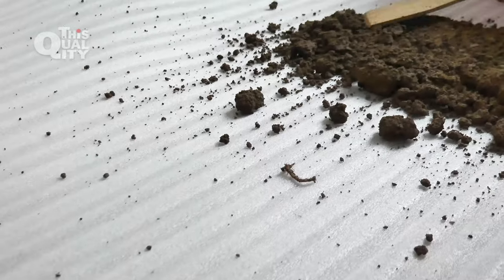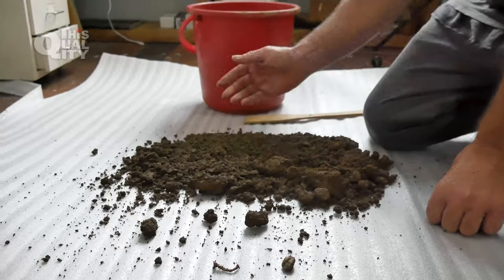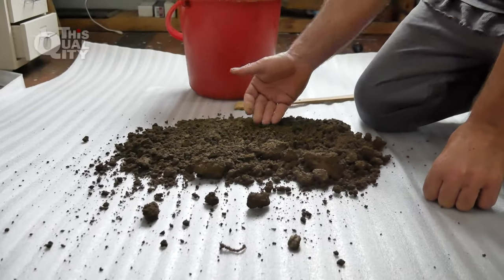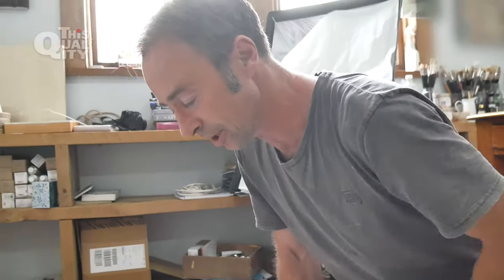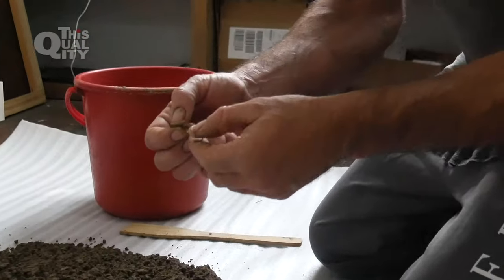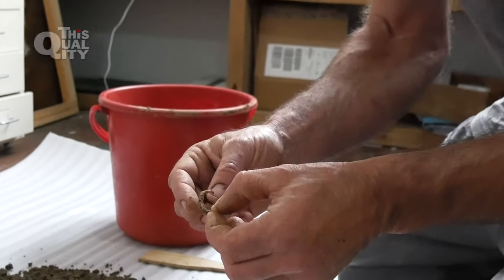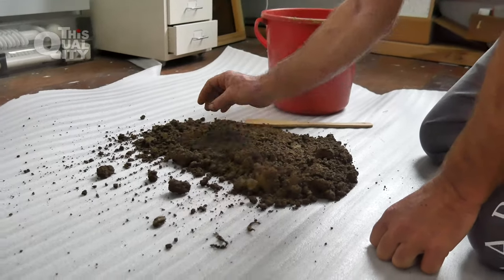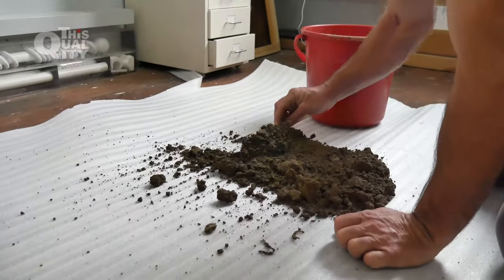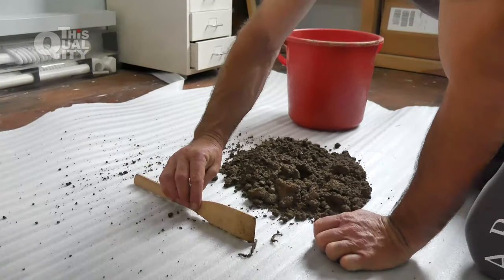There's very little life here. I don't want to damage it too much — there's a little bit of aggregate — but there is essentially no life. There was one little root, which looking at it is potentially from a weed. No worms at all. We're just going to put that to the side so we can do a side-by-side comparison.